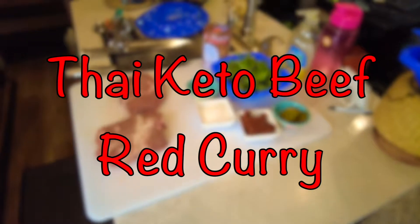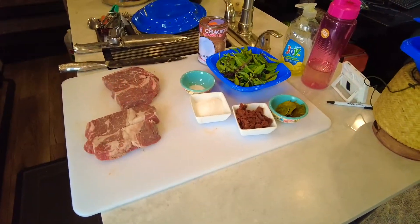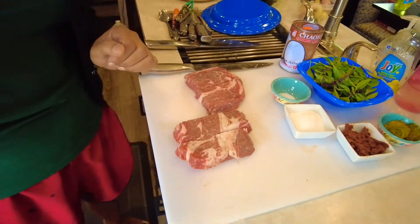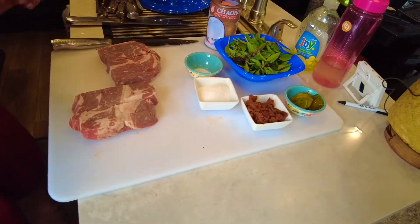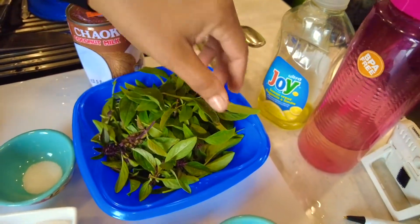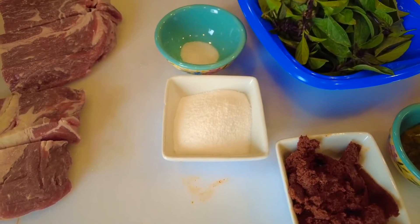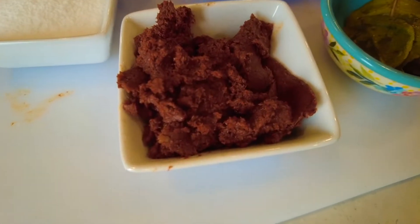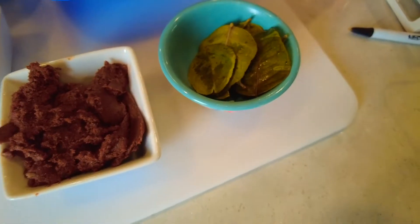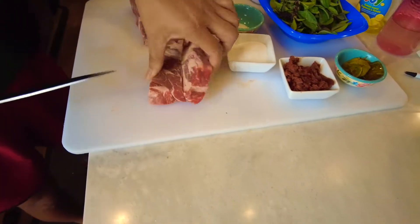Rach is about to cook me beef red curry, sugar-free style. Okay, we're gonna get started. Real Thai basil we grow ourselves, salt, yes, sugar-free — stevia — Thai curry paste, and lime leaf. Most importantly, what do you do first, baby?